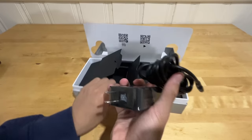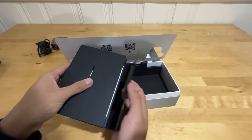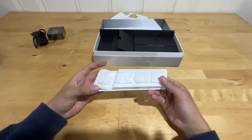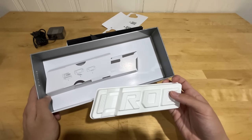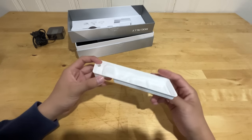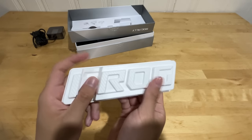Inside the box, we also get the power cable, which is pretty small, and that's about it. There's actually a docking stand thing for the console, but this thing is so useless because it's literally just made out of cardboard. It feels super, super cheap.